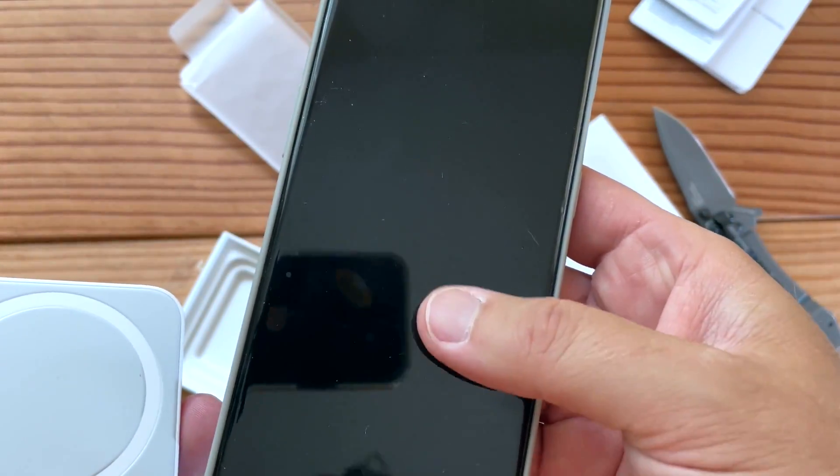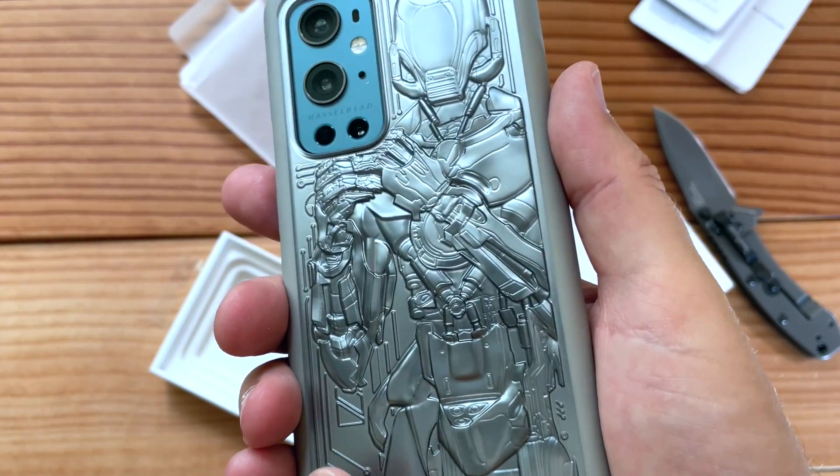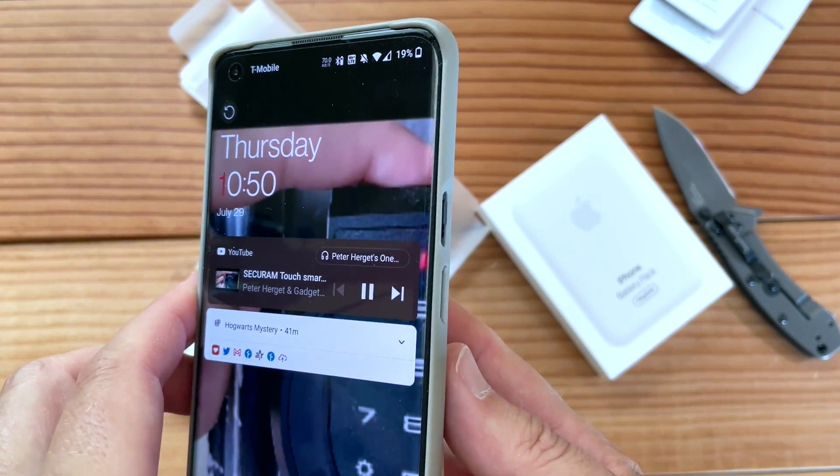Let's try it with the OnePlus 9 Pro. Here we go. That was anticlimactic.